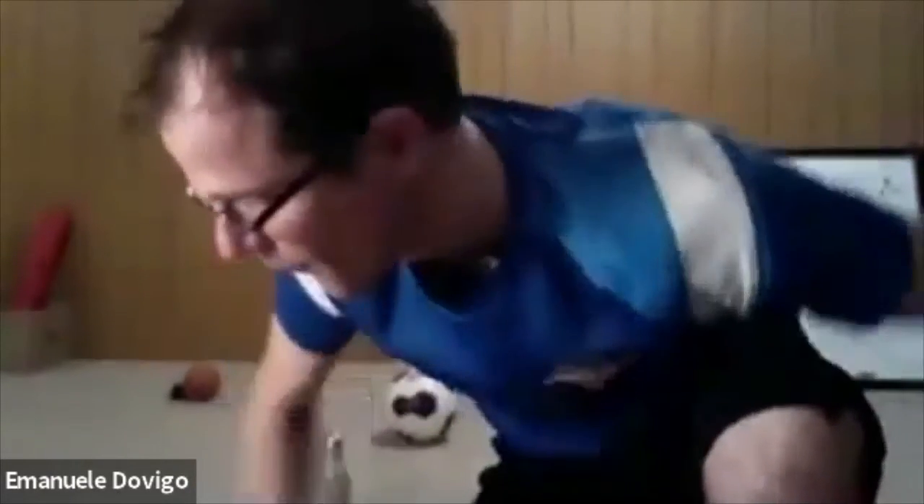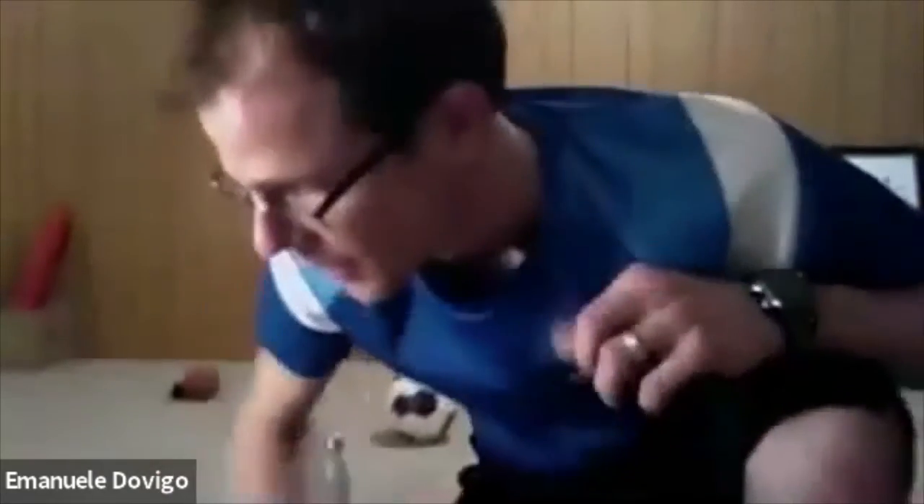Good work guys — push off through those feet, push off. 15 seconds, almost done. Good job Adrian, good job James, nice work. Good basketball handling guys. Three, two, one — relax. Take 30 seconds.